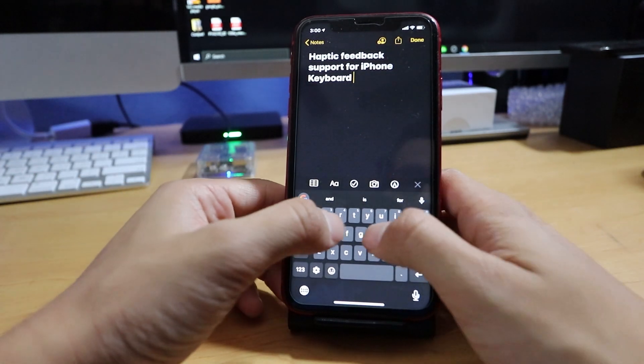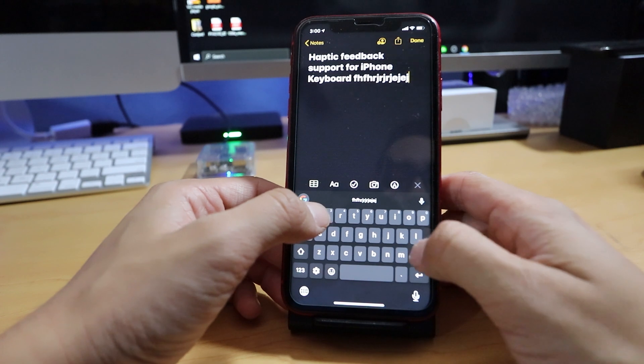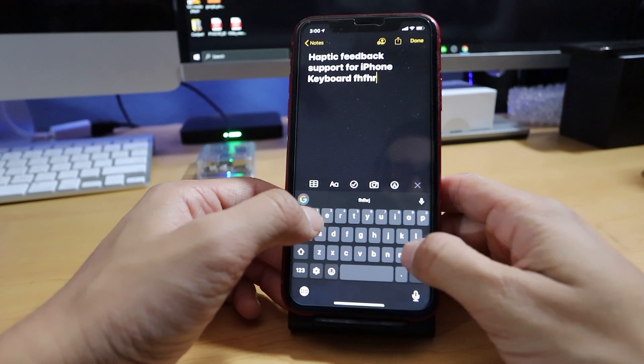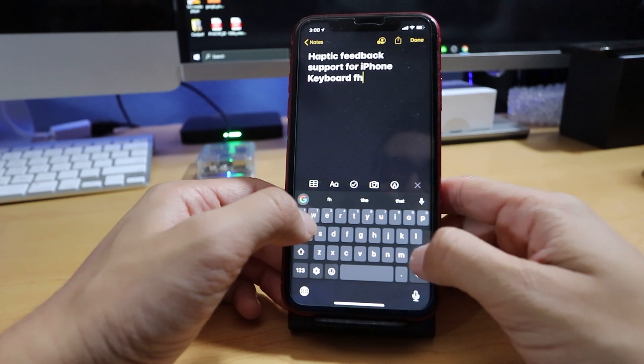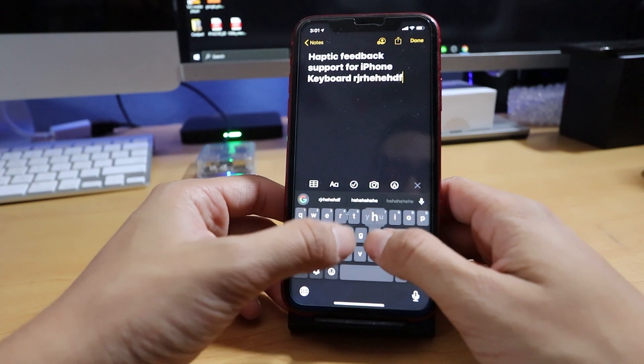Haptic feedback is when you press the keyboard and you're feeling little small vibrations when you're typing. I don't know if you guys can hear that or not — probably not. But I'm getting little vibrations every time I'm hitting the keyboard now.